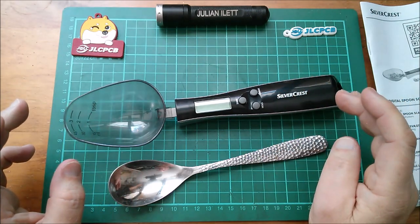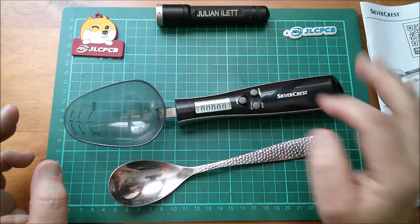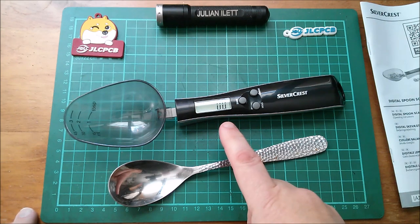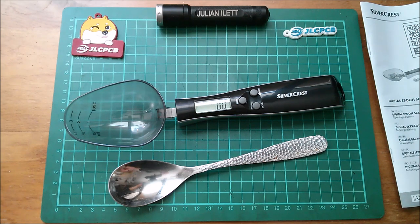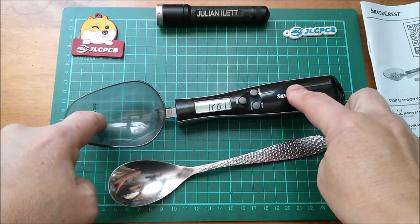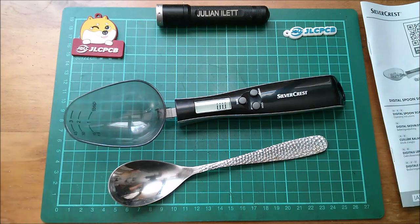We can put some water in it later, but let's switch it on. What can you see on there? Yeah, 0.0 - and what this is is just a weighing scale, so it will weigh whatever is in the bowl of the spoon.